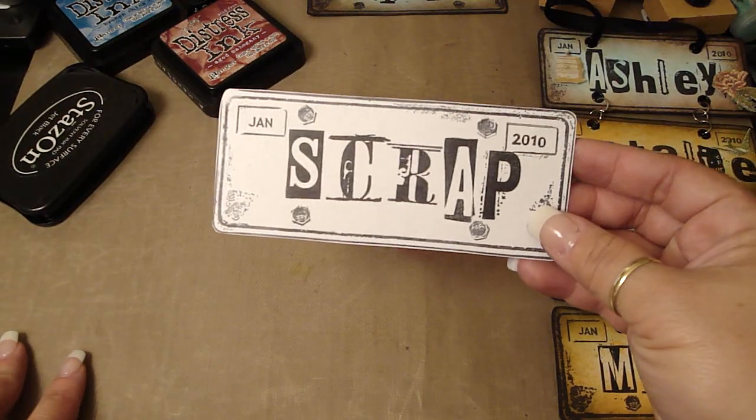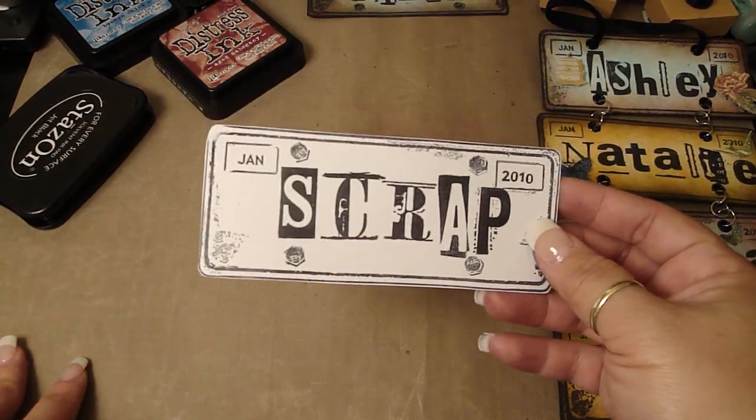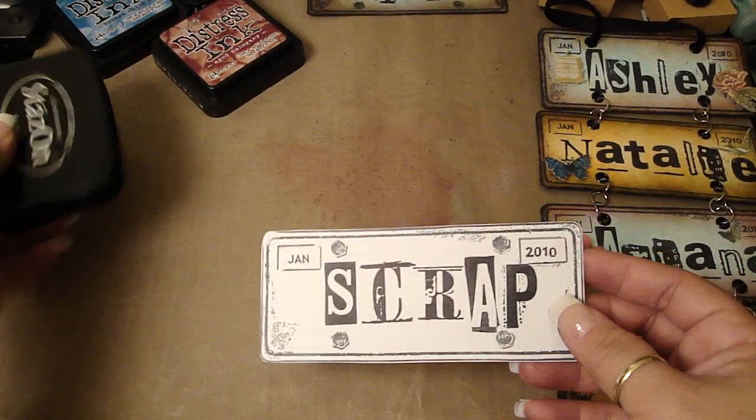I stamped it on some white cardstock, then I used the Black Stazon ink.